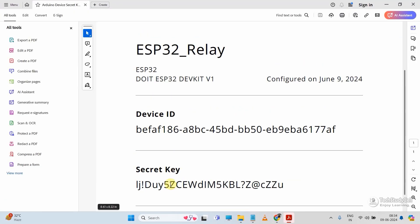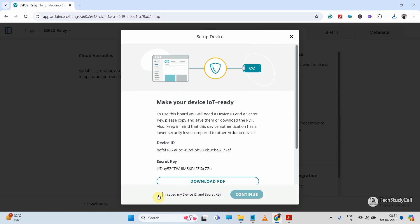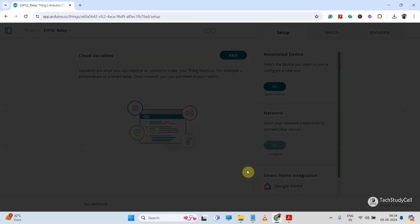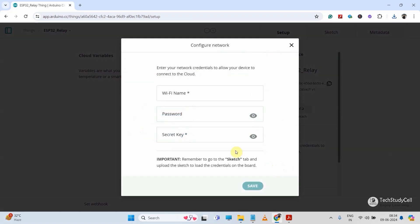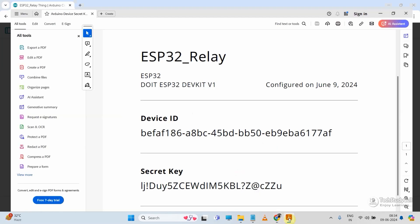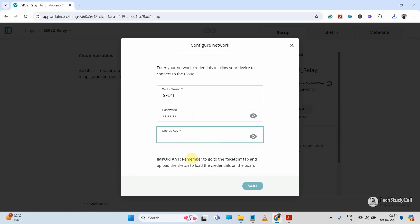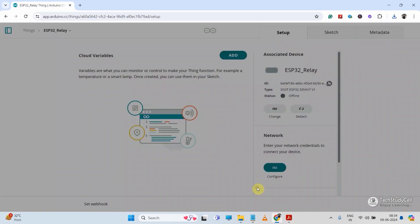So let me download it as a PDF. This is my device ID and secret key. Then I will check the box confirming I saved my device ID and secret key, then click on 'Continue.' Now let me configure the network — click on 'Configure,' enter the Wi-Fi name, Wi-Fi password, then the secret key for that device. I will copy it from the PDF and paste it here, then click on 'Save.'